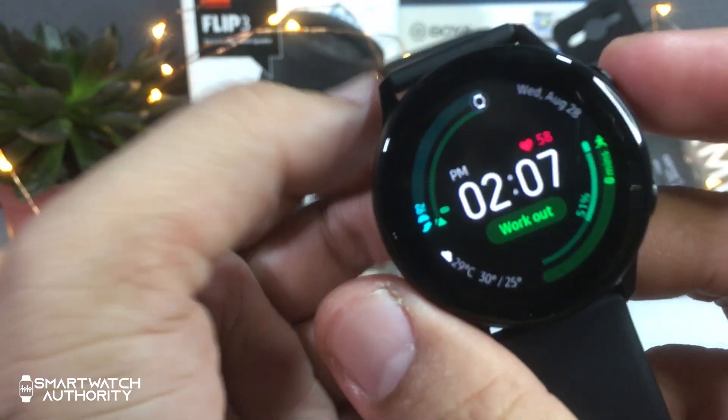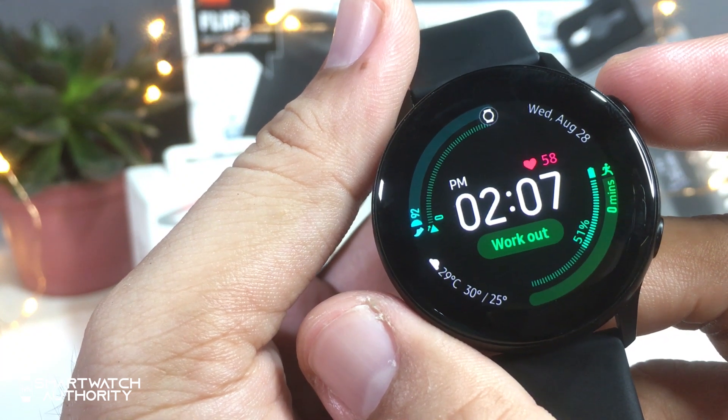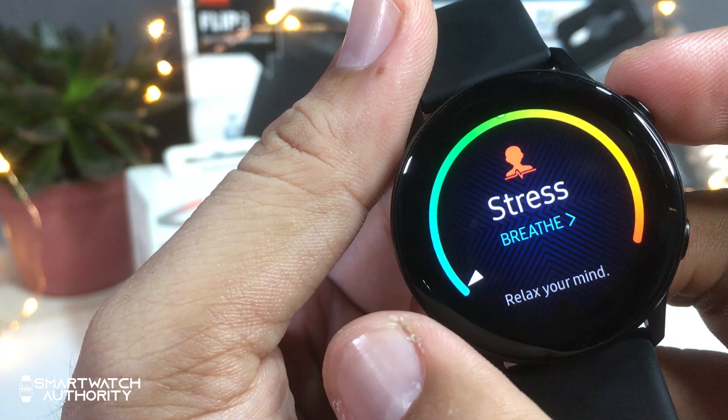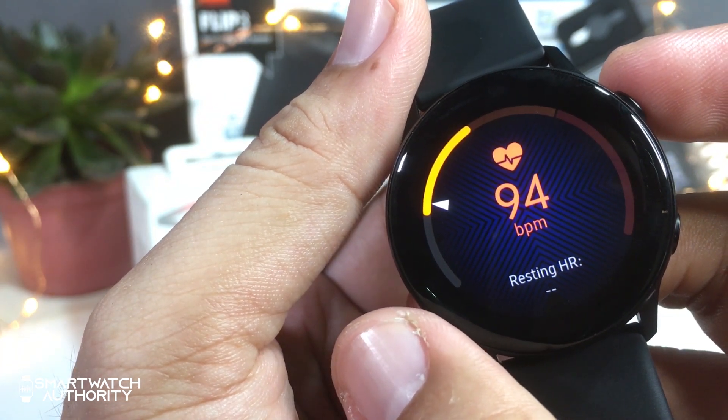You will be able to see your activity data on the app, where you can track your progress. As a regular runner or jogger, you can just look at your progress data to see if you are improving or maintaining your activities.